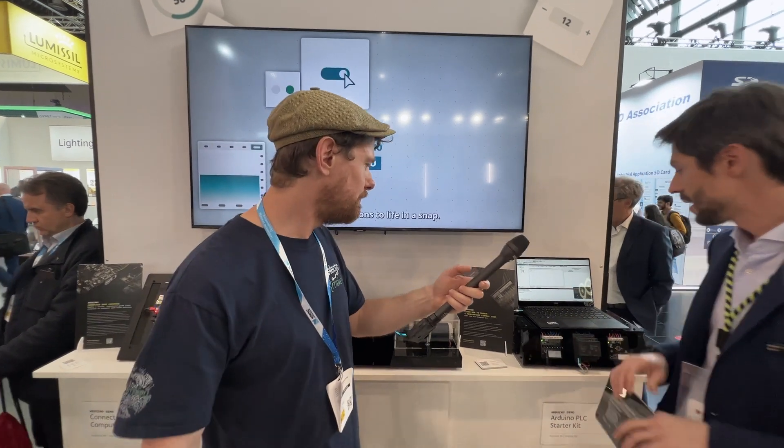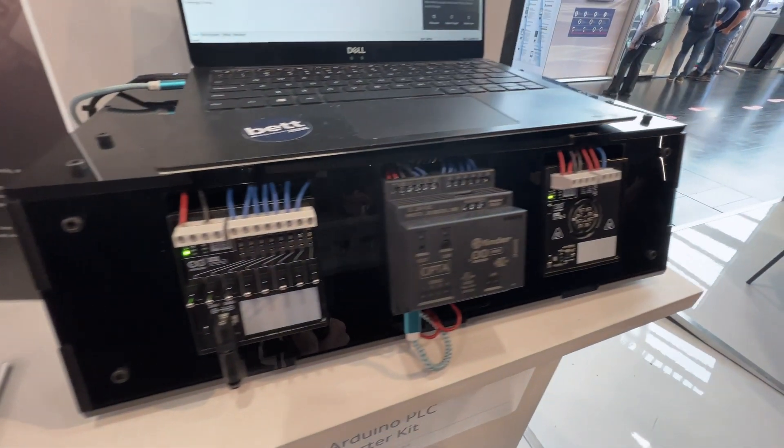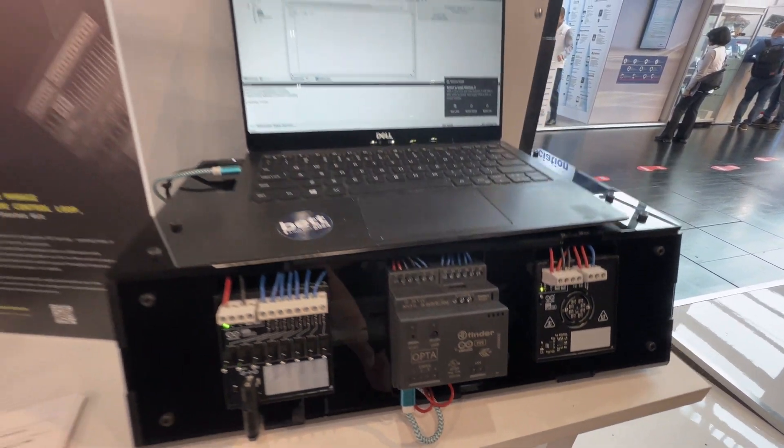We have a kit called the PLC Starter Kit. We provide the classes and everything else you need to learn PLC programming on the Opta, with some additional boards to allow for more IOs and temperature measurement as well.